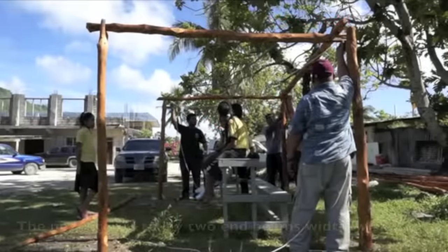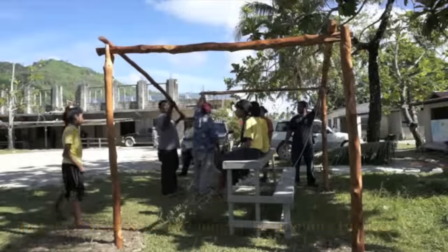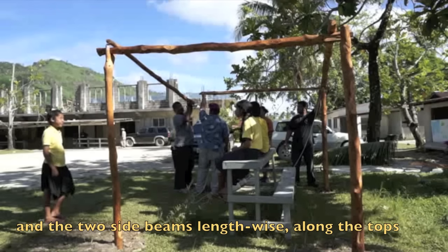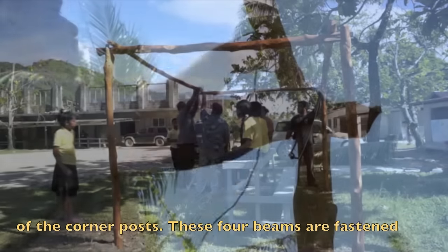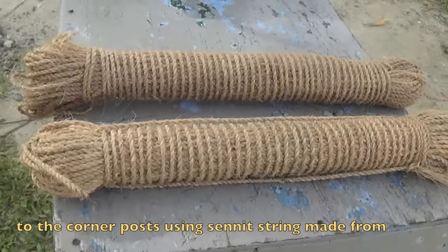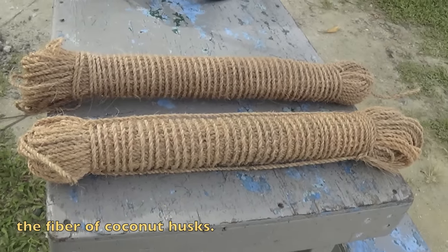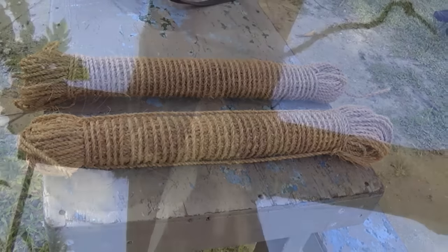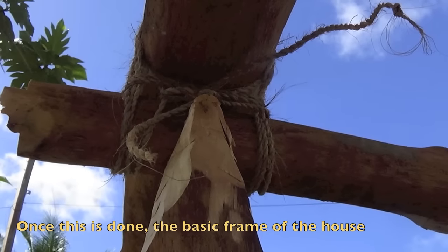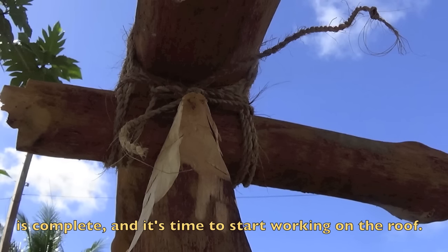The next step is to lay the two end beams width-wise and the two side beams length-wise along the tops of the corner posts. These four beams are fastened to the corner posts using cordage made from the fiber of coconut husks. Once this is done, the basic frame of the house is complete and it is time to start working on the roof.